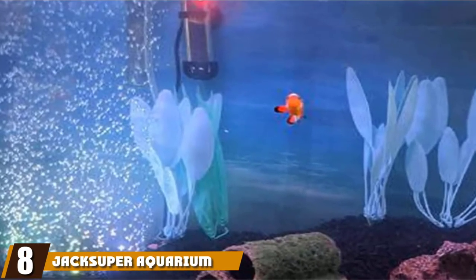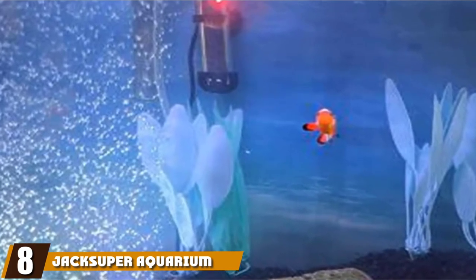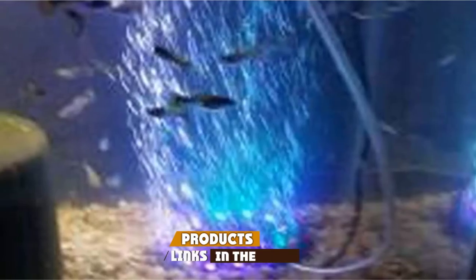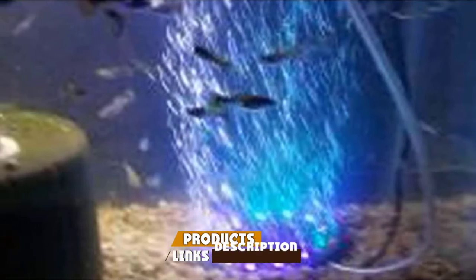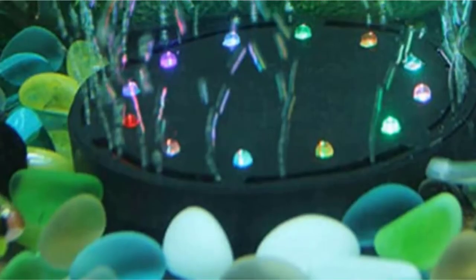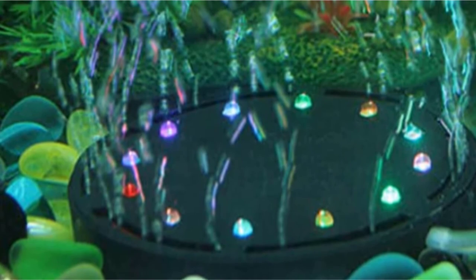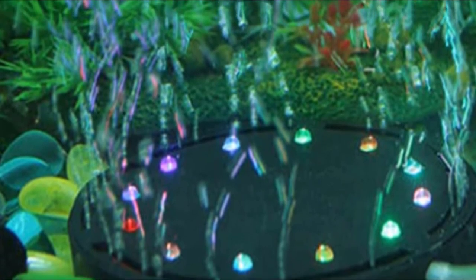The number 8 position is held by the Jack Super Aquarium Airstone Air Bubble Lights Fish Tank. This air bubble light may look like it is from outer space, but it performs a very earthly task. It is easy to install, and once in place, the air hose creates lots of bubbles to fill your tank. The waterproof air bubble machine also produces an array of RGB lights to entertain you and your fish.